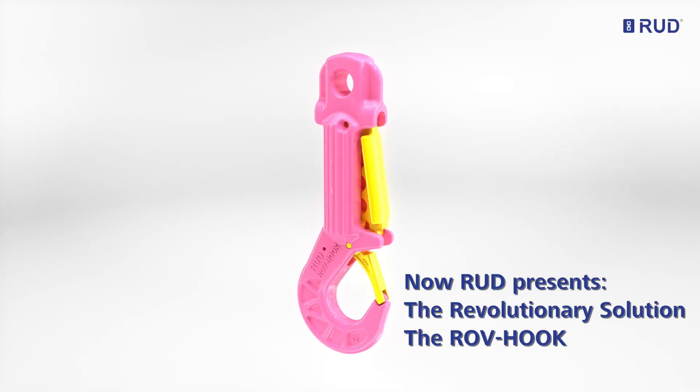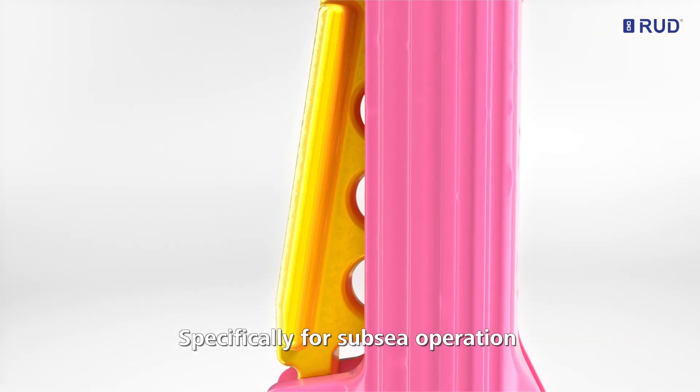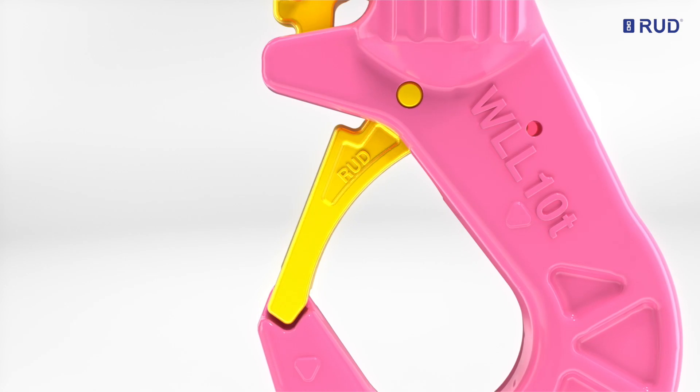RUT presents the revolutionary solution, the ROV hook, intended specifically for Sub-C operation, featuring a safe locking mechanism.